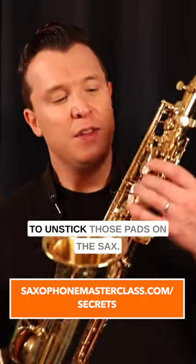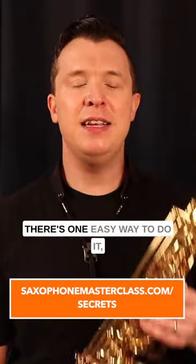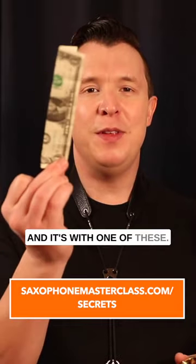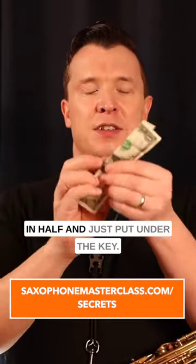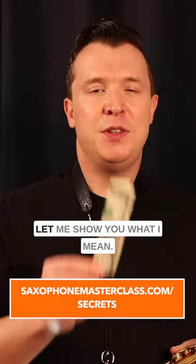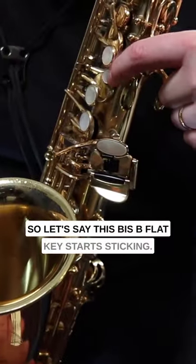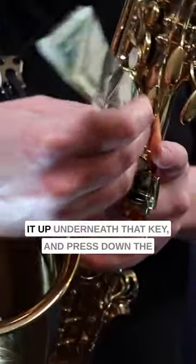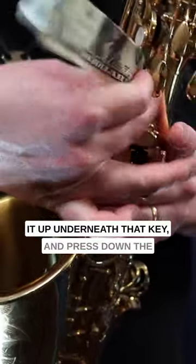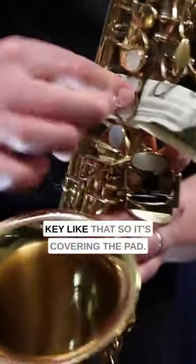If you're trying to figure out how to unstick those pads on the sax, there's one easy way to do it — just a simple dollar bill that you fold in half and put under the key. Let me show you what I mean. If this key starts sticking, all we do is place our dollar bill, fold it up underneath that key, and press down the key like that.